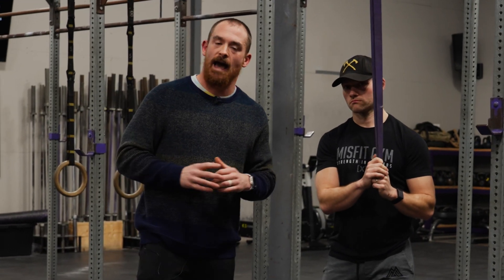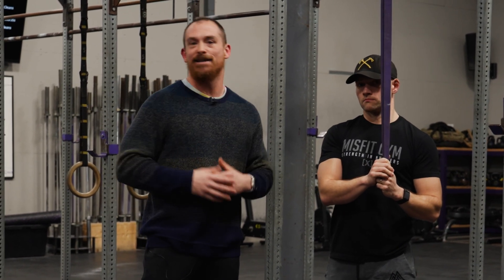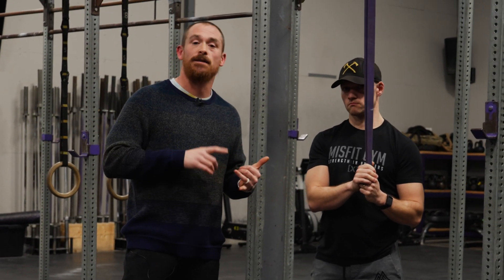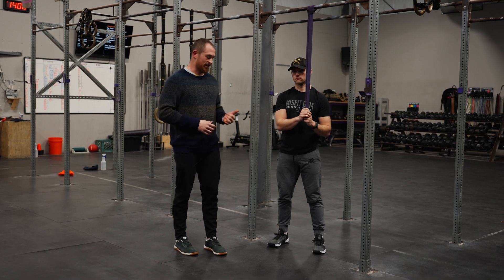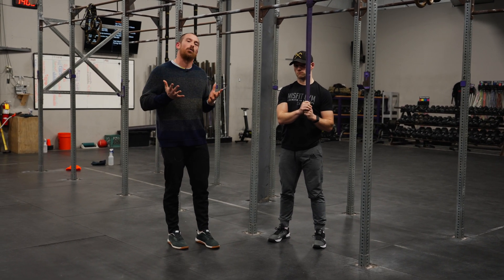In weightlifting, if we want an athlete to get better at one-rep-max lifts, we do a lot of percentage work — six by three, seven by two — intentionally reducing the loading on the barbell so the athlete can practice both the skill and the speed of the movement, creating the adaptation to get better. We can do the exact same thing with a band in things like push-ups, pull-ups, dips, and muscle-ups. So why not use it to our advantage?